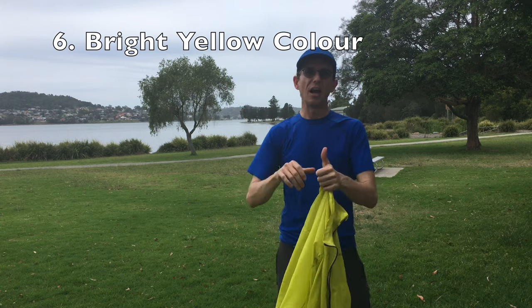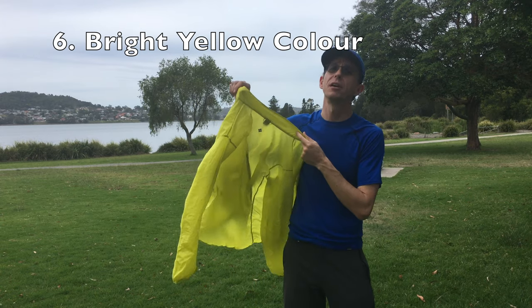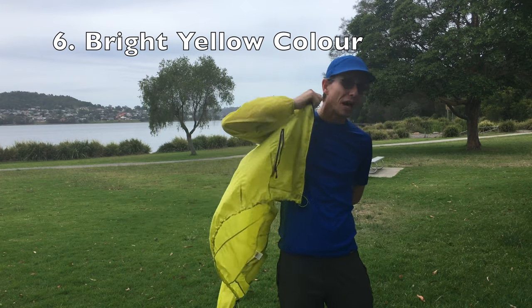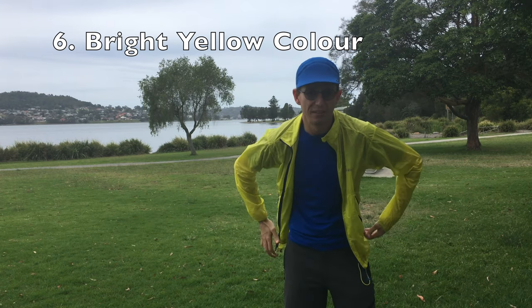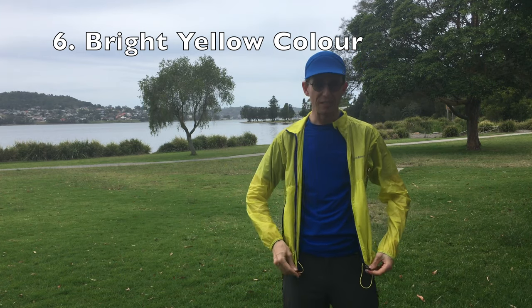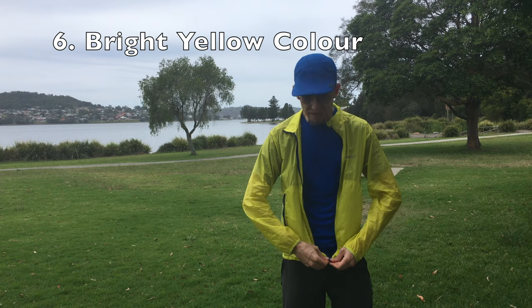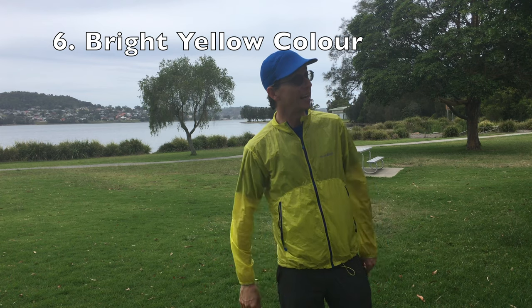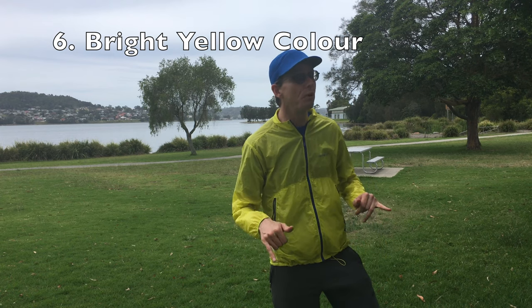Number six: the color. The fluorescent yellow color — man, you stand out. You can't go camo in this one; this is the opposite, this is anti-camo. Gangster yellow. As you all probably know, I kind of like yellow.